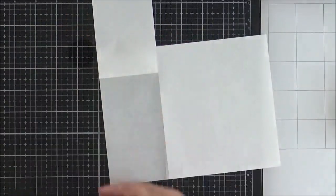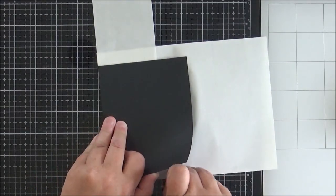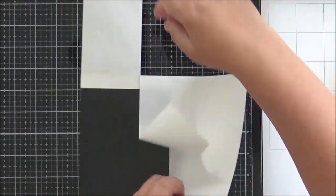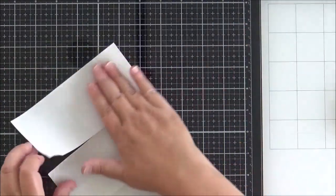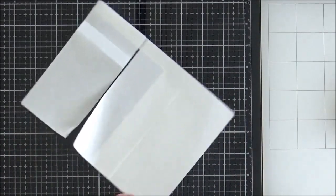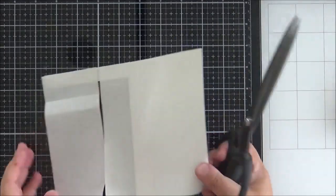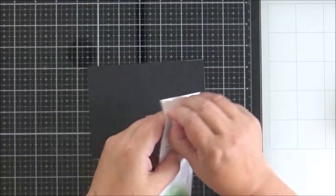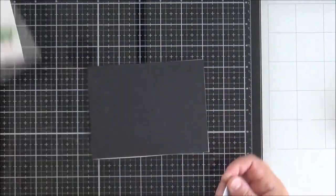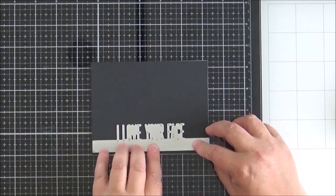Now for the final part: I'm using one of the new word topper dies from Picket Fence Studios, and I want to stack three of them. I take some black cardstock, add Stick It adhesive to the back, trim off the excess, then run the 'I Love Your Face' word topper die through my Big Shot with that cardstock three times.